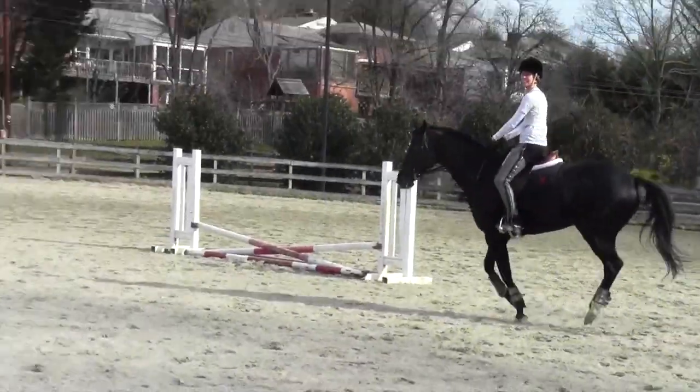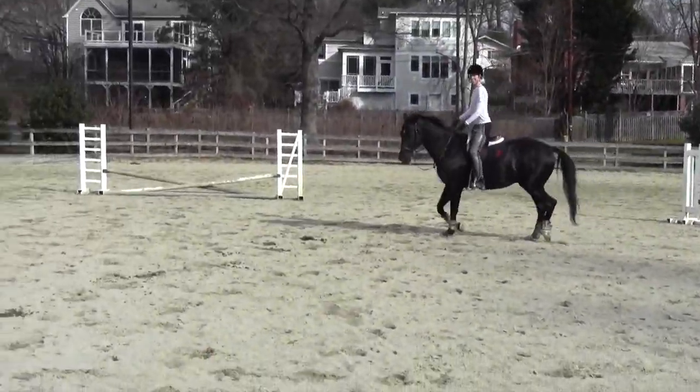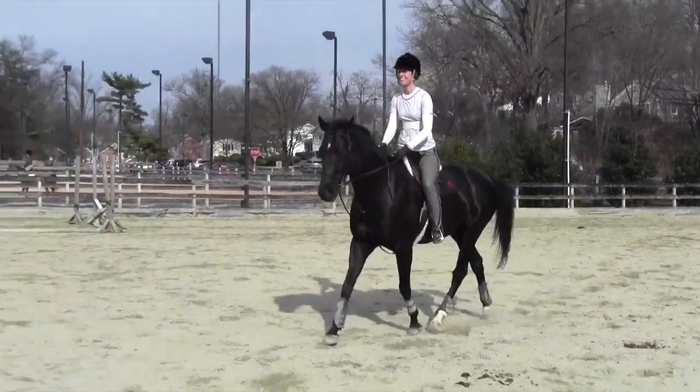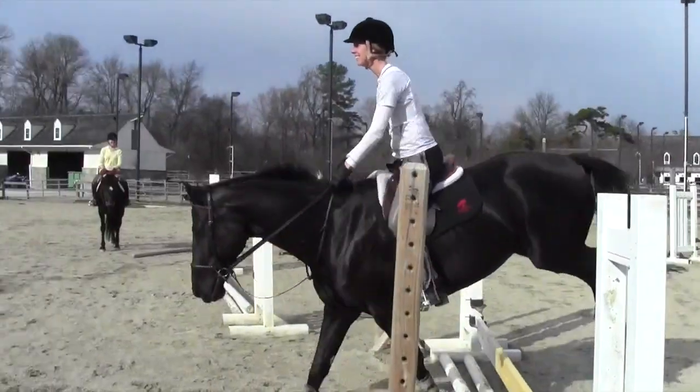Hold your butt back. That's it. Good boy. Today you make a full plan all the way. You're doing great.